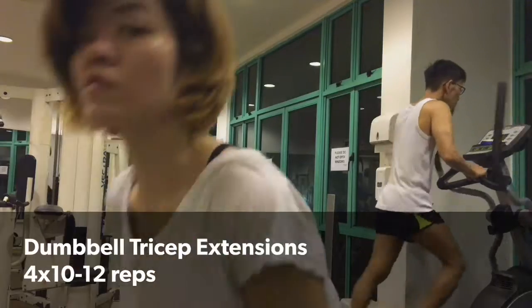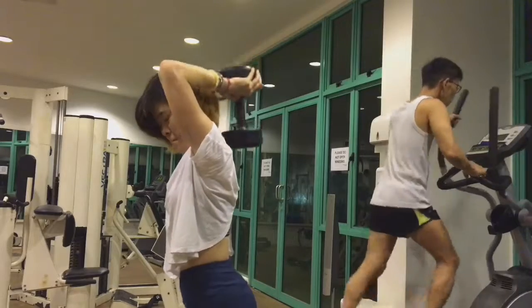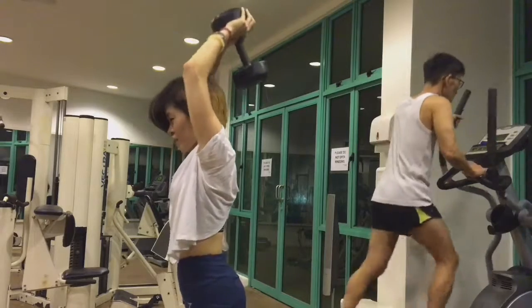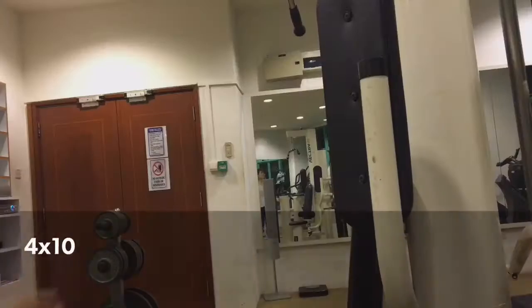Moving on to dumbbell tricep extensions — I'll be using a 10-pound dumbbell and placing it behind my head, then extending using my triceps. I like to tire out my arms, shoulders, and upper body before moving on to back, so I'm not using those muscles during my back workout.